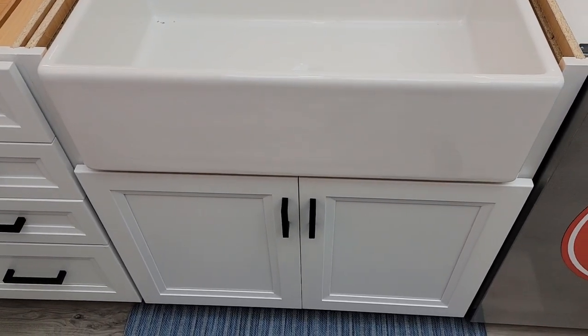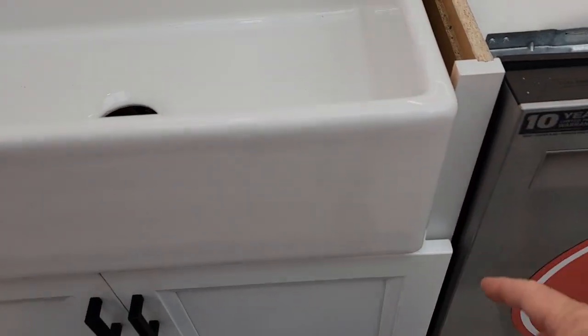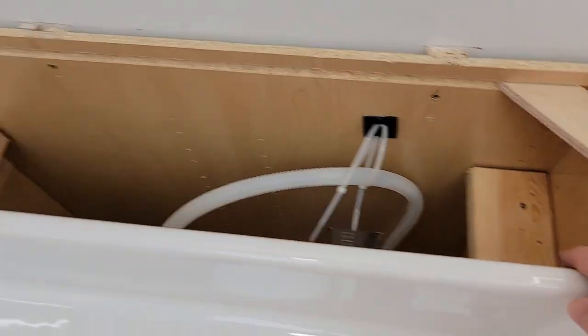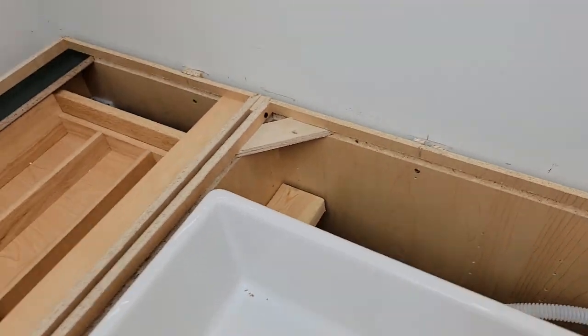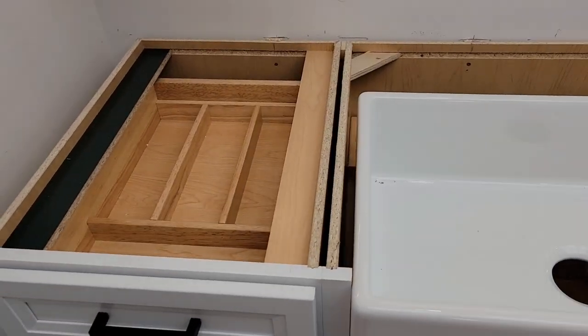I did buy the cabinet sink for the farmhouse sink. You do have to cut this out for the farmhouse sink to fit in, and then you've got to add some more supports for your farmhouse sink. But that's really the only thing I had to do to the cabinets — otherwise you just install them.